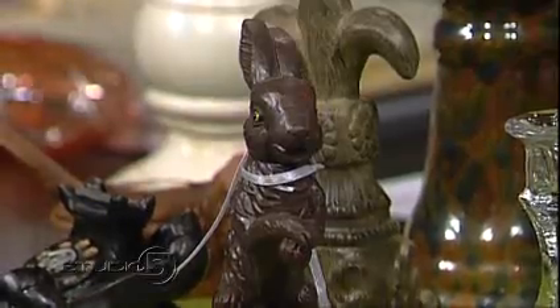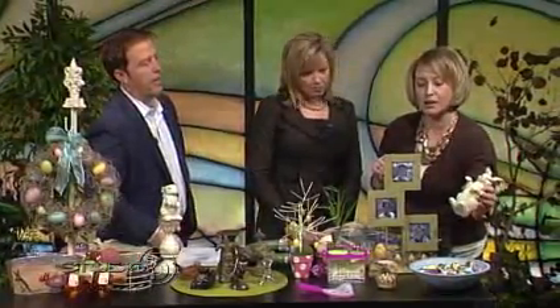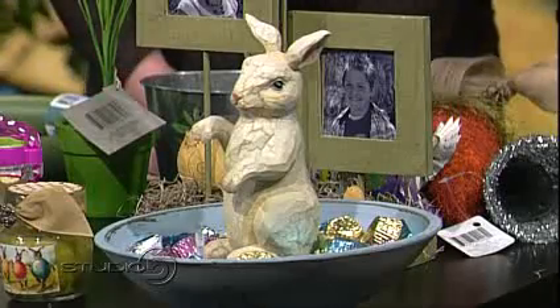One of the last toppers is this right here. Same thing — I just took a tacky little bunny, painted it, and when I get home I'm going to glue it into the bottom of the bowl to make it a nice little candy dish. So look for toppers or things that you can add to other projects.